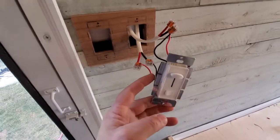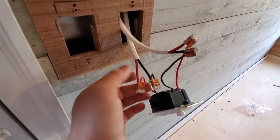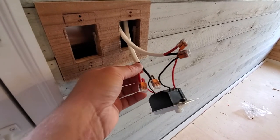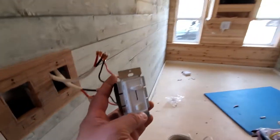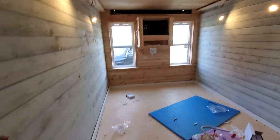...to this dimmer switch which I also got off Amazon. I'm using the Wago connectors here and it works great, especially with this heavy gauge 12 gauge wire. So far so good, and with these four puck lights on full max just to give you an idea...